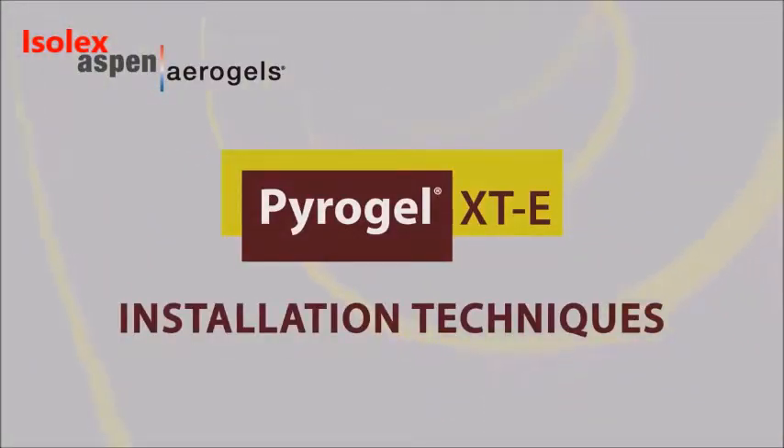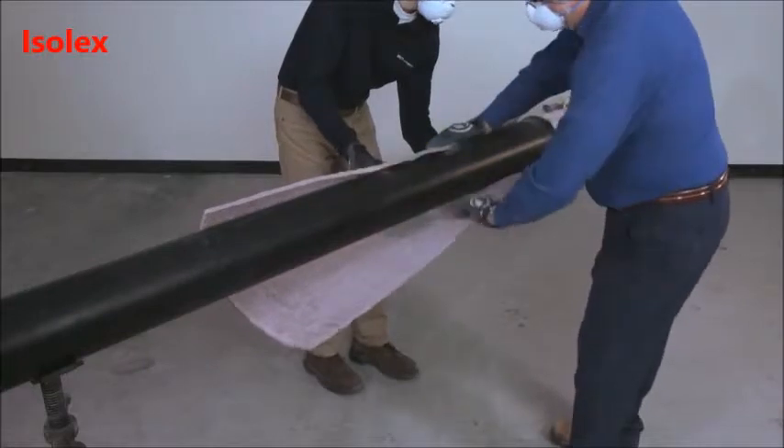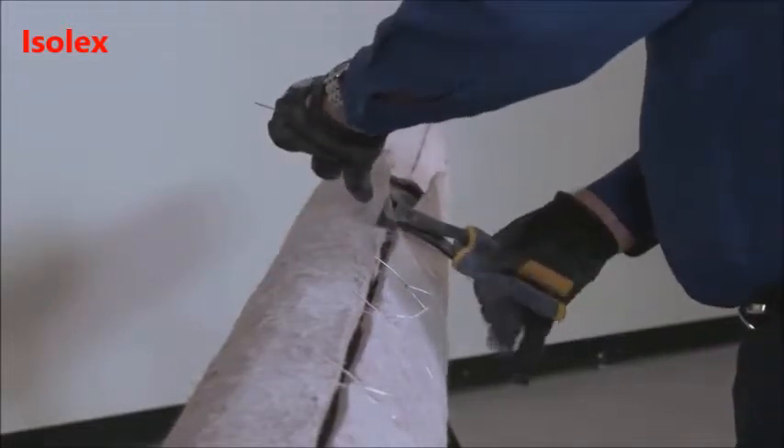Welcome to the PyraGel XTE Insulation Installation video. In this video, we will show you how to install PyraGel XTE as a thermal insulation system for piping operating at above ambient service temperatures.